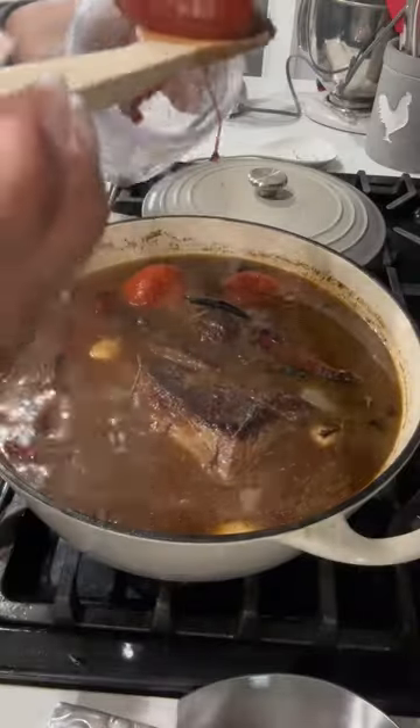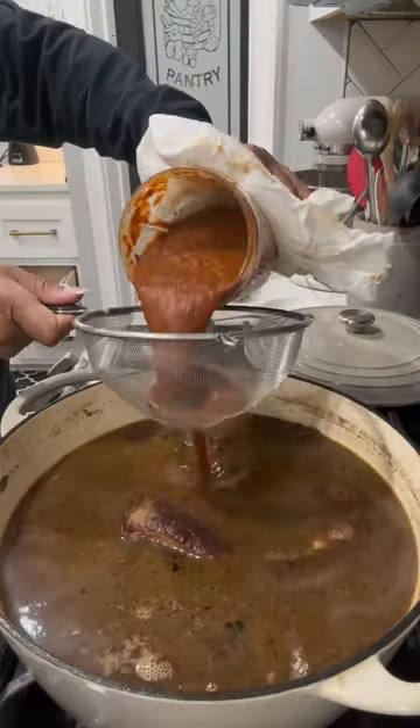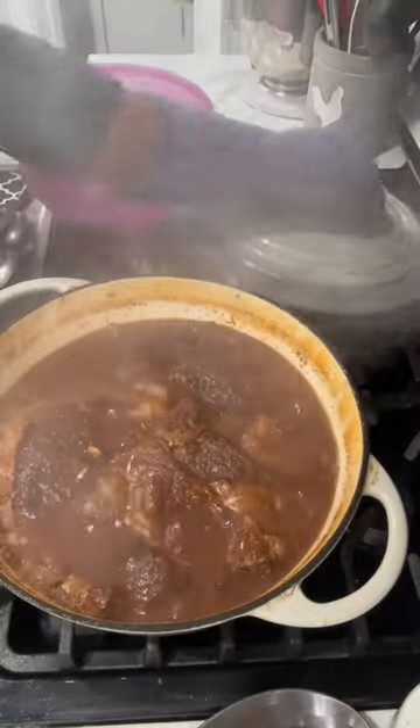Once it started boiling after an hour, I took out all of my vegetables and peppers and put them in a blender. Then I strained it back into the pot and let them cook for another three hours.